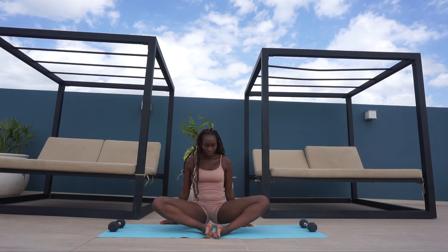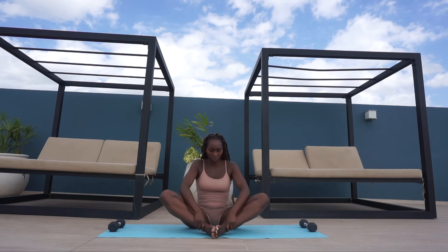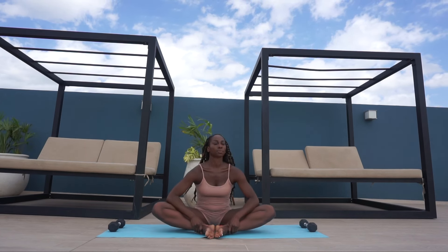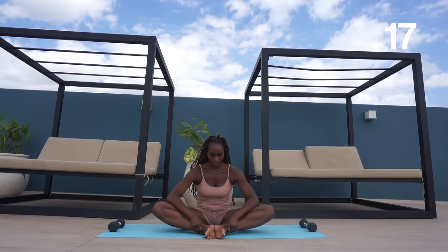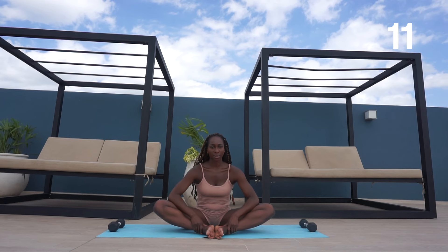Now we're going to go into the butterfly pose. I really struggle with this one, so I actively push my knees down with my elbows to really open my hips up. If you have the same problem, I suggest you do the same.